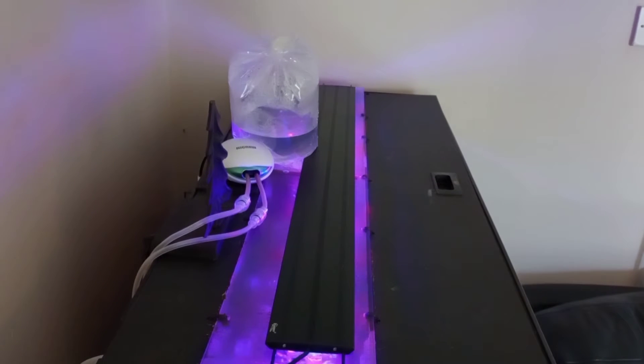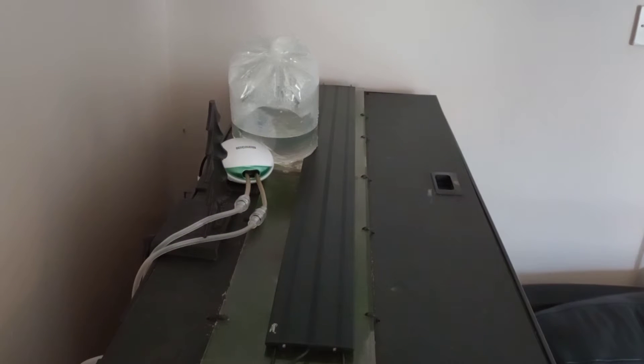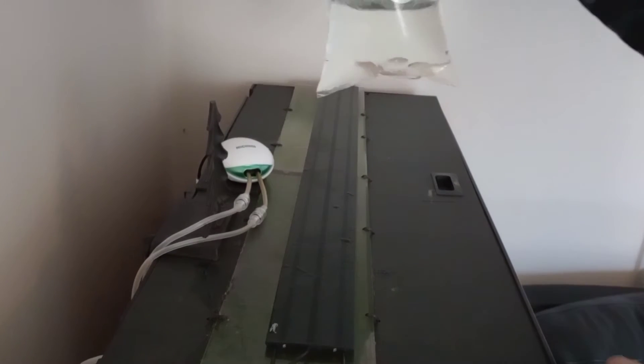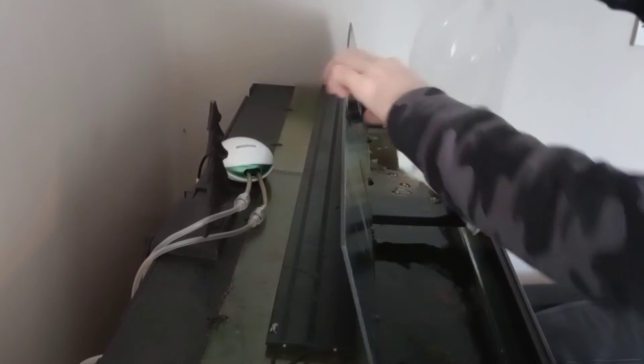The first step you want to do before you put your new fish in your aquarium is always turn off your lights. That way the fish already in your aquarium won't get a chance to see your new fish, and it won't stress your new fish out because they can't be seen and they're not as scared going into a new environment. So always turn off your lights when putting in new fish.